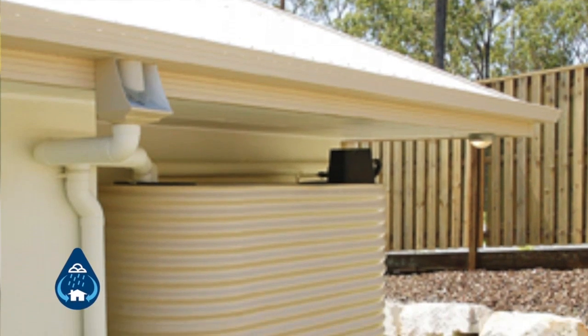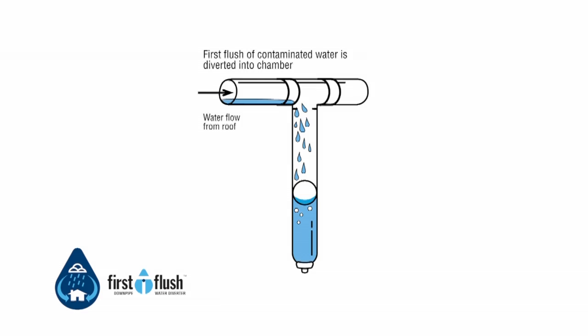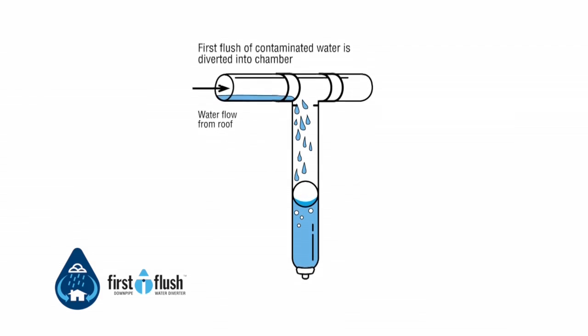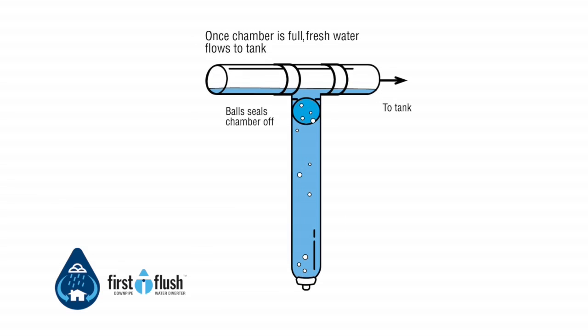There are four types of first flush water diverters. First flush downpipe water diverters are installed at each downpipe that supplies water to the tank. They utilise a dependable ball and seat system — a simple automatic system that does not rely on mechanical parts or manual intervention.